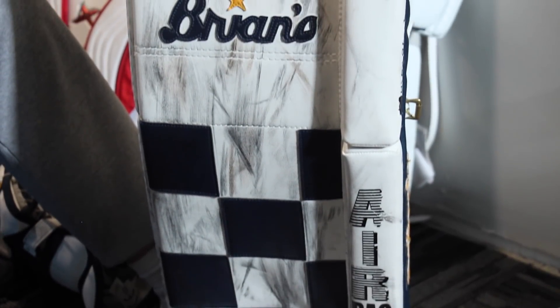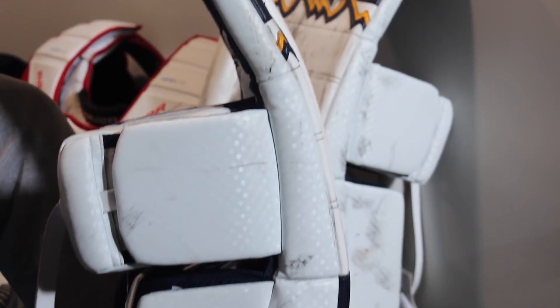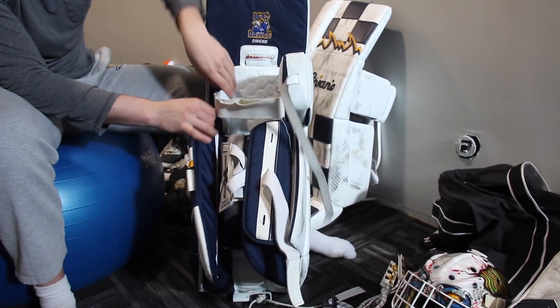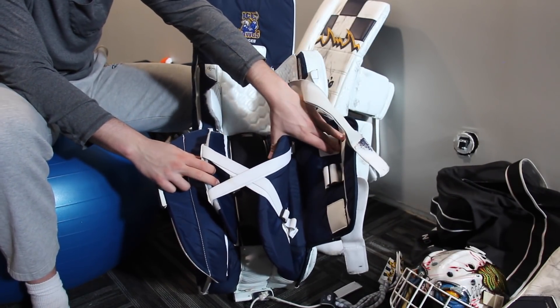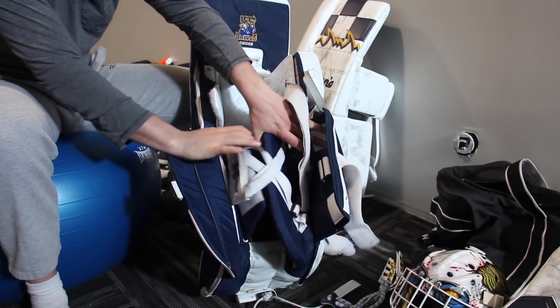These are Brian's Genetic 3 pads, spec'd out to be as optic as possible. They've got optic slides — bindingless with the Primo on the side — and optic face foams. I modded it to a solid navy gusset with a soft graphic on the side, navy leg channel, a little white wing wrap, sport gold logo on the side, and my name and team logos on the back. Stock smart straps that I've modded a bit.